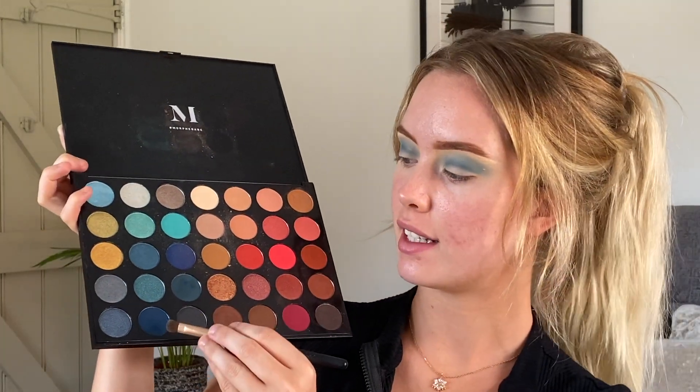I tend to blend my shadows kind of up and out. I don't stress too much about the inner bit just because that's going to be cut with concealer later anyway, and more shades are going to be added on top. Now that that's blended, I'm going to take this darker blue and deepen up the outer corner and outer part of my crease. I'm going to blend it but I'm not going to blend this colour as far in — I'm going to keep it more on the outer corner.